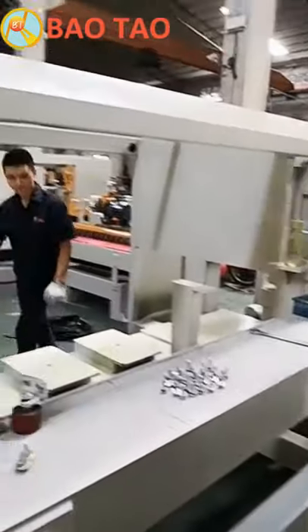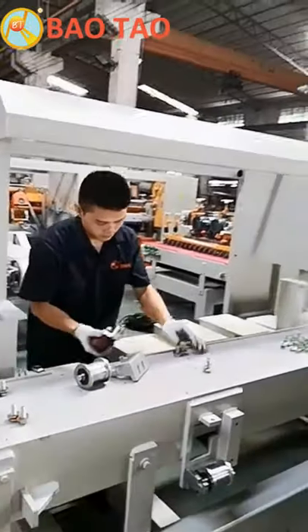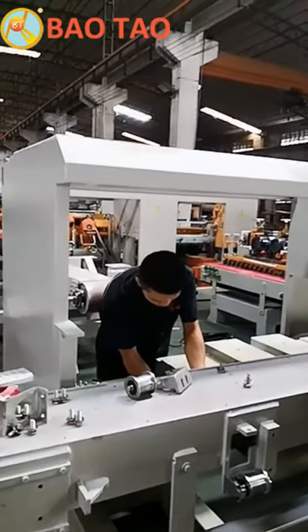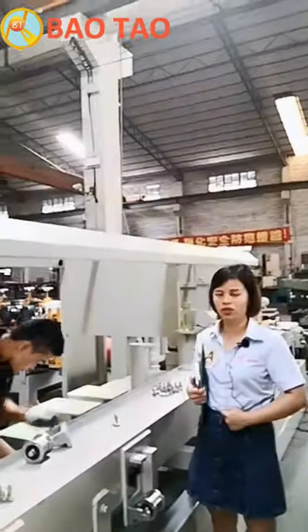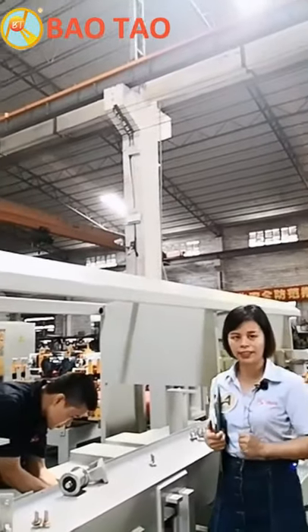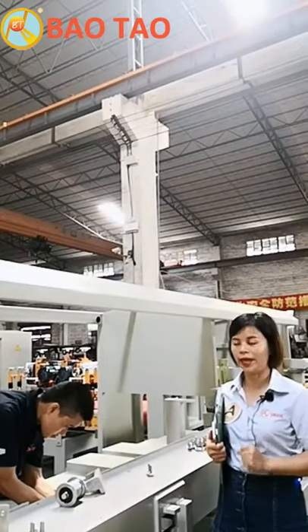It seems everything is ready. This is another worker doing the assembling jobs. Let me talk with him and see what he's doing. He's Chinese, so I'll try to translate for you.